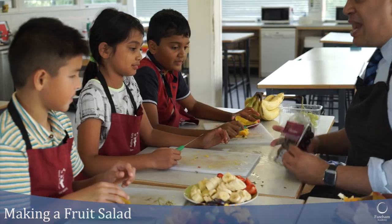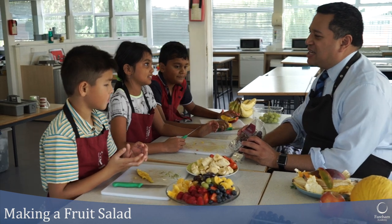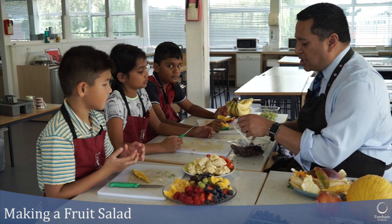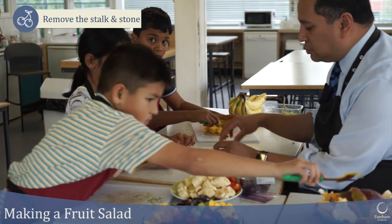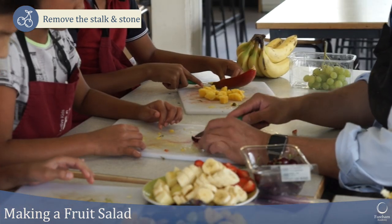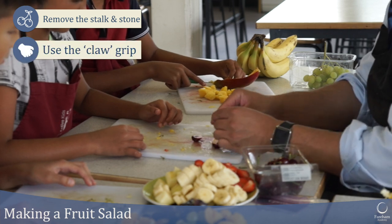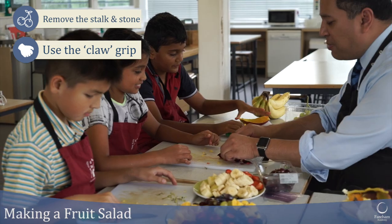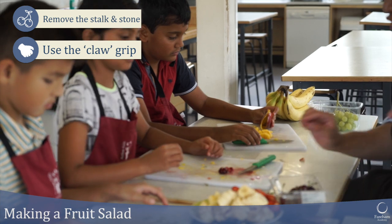We have some cherries. What do cherries have inside? They have a stone, so we do need to take the stone out for a fruit salad. Pull the stalk out, then cut into it using your claw grip and push the stone out. It's quite messy, but if you want cherries in your fruit salad it doesn't matter what shape it is.